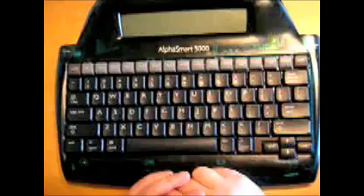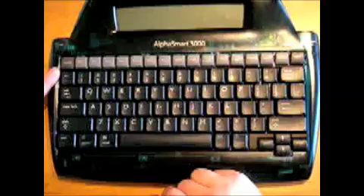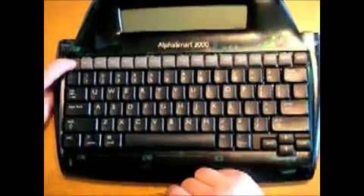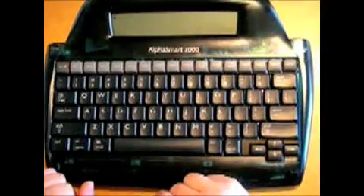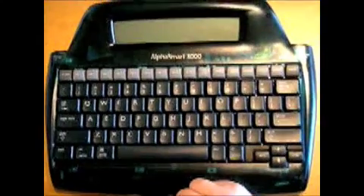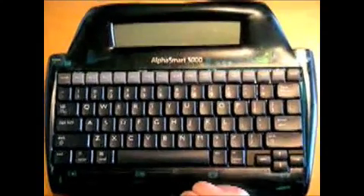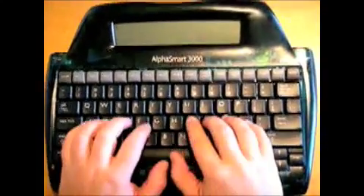But before we get ahead of ourselves, let me show you how to use it step by step. First, turn it on by pushing the on and off button in the top left hand corner. Then you can choose between file 1 through 8 on the top row. This will help you stay organized in your classes. Push one of them and begin typing as you would on a regular keyboard.